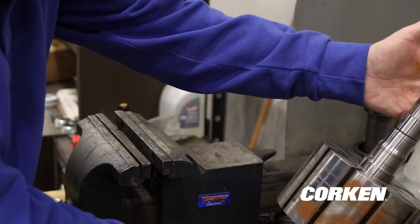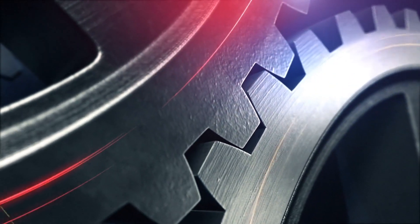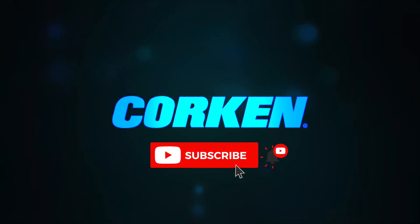And that's all it takes to put a new bearing race on. Was this tip helpful? Tell us in the comments below. If you'd like more tips and tutorials like this, subscribe to our YouTube channel and hit the like and notification bell.